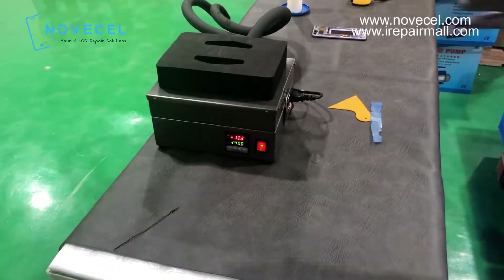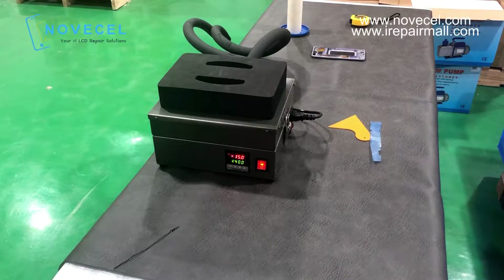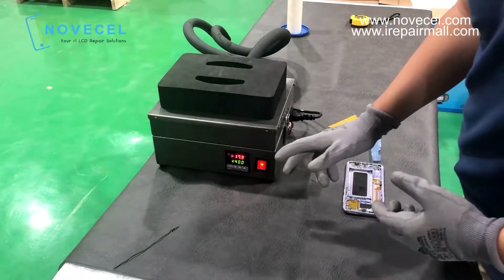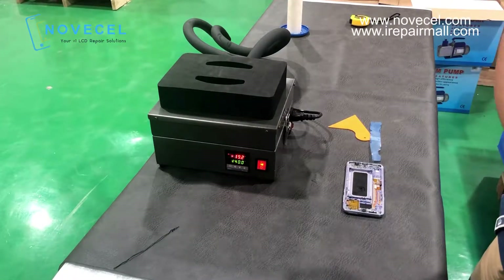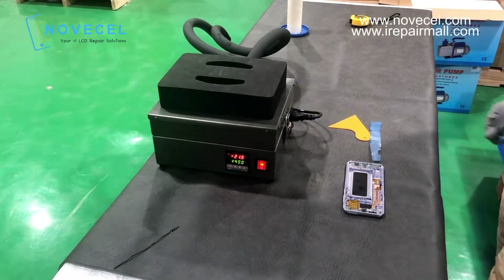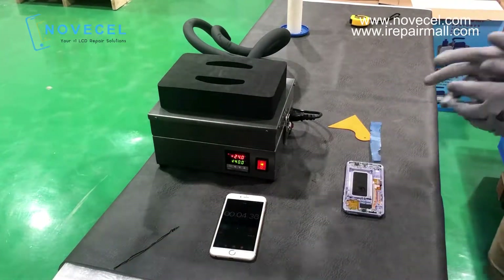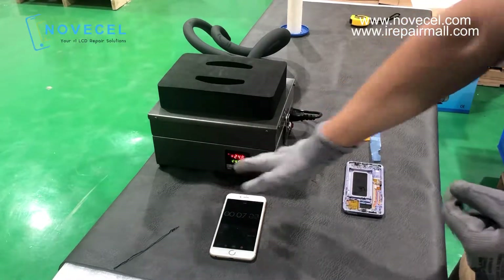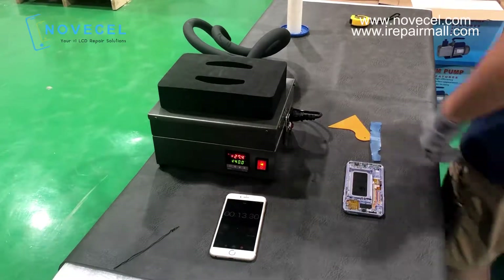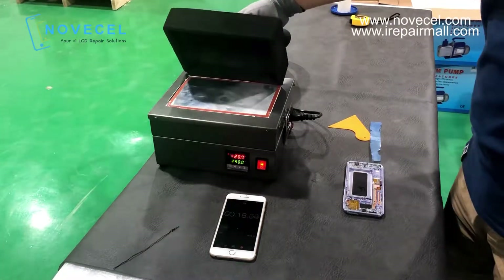So now we're going to see how long it takes for the temperature to reach minus 140. It's almost like two minutes — can we use another phone to time it? It's very fast. As we can see here, it's already at minus 26, minus 30. It's very fast — minus 50, minus 53. Wow, very fast.